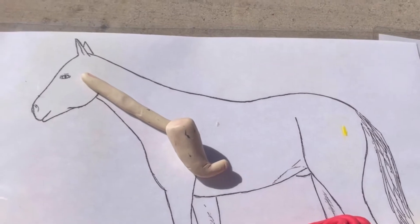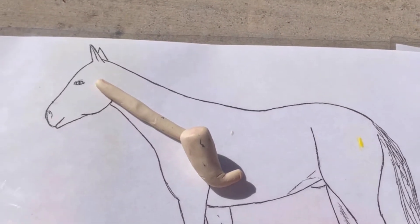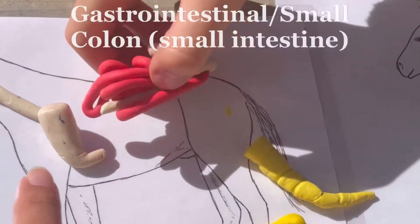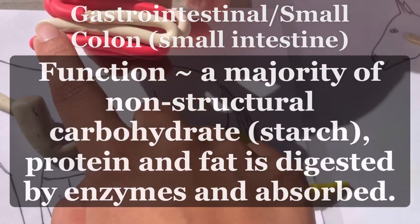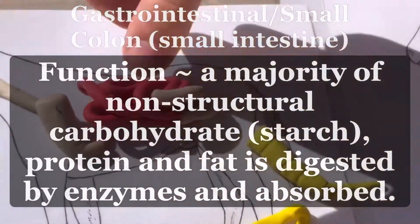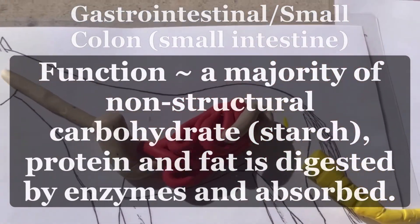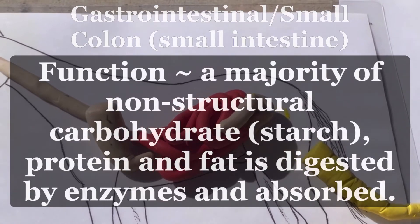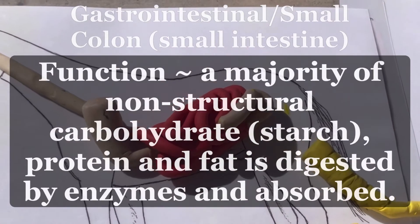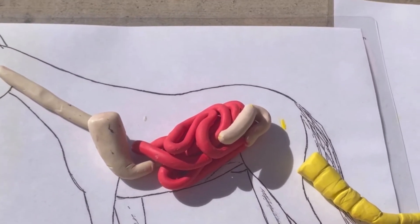As you guys saw from Maddie pointing, that is the esophagus and the stomach, and then it moves on. Maddie's going to point underneath the red — where the small intestines are is the small colon right here, and the red one is of course the small intestines, where it breaks down the nutrition of the food that the stomach stores and mixes. Then it goes into the small intestines to break it down, and then it transfers to the cecum.